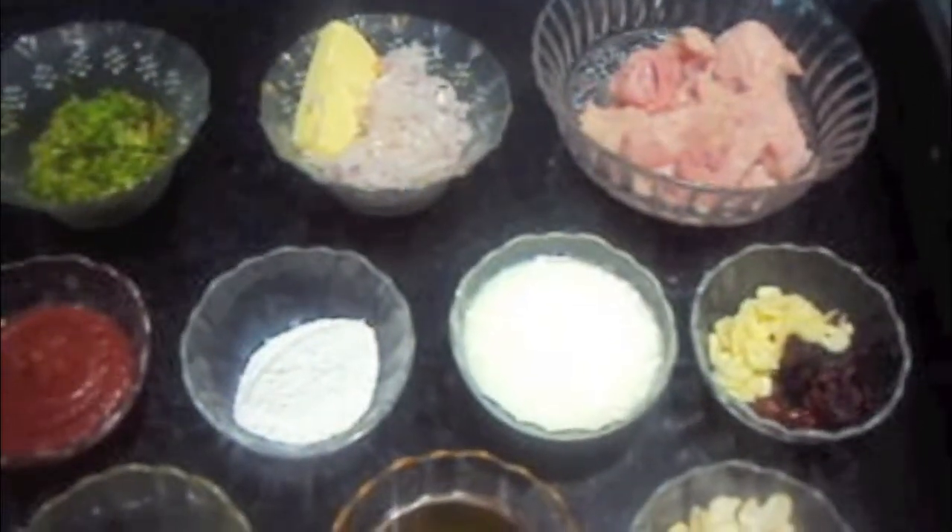Today I am going to show you how to make chicken fried food. For this we will need half a kg of chicken cut into cubes. You can use chicken with bones.